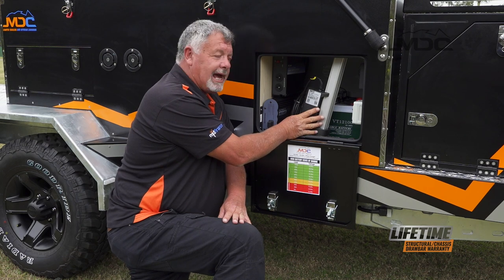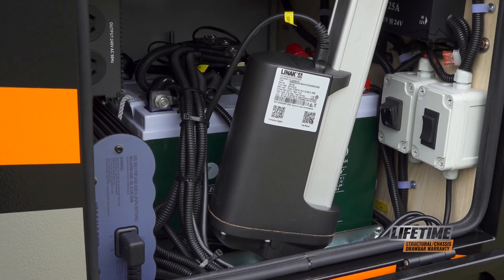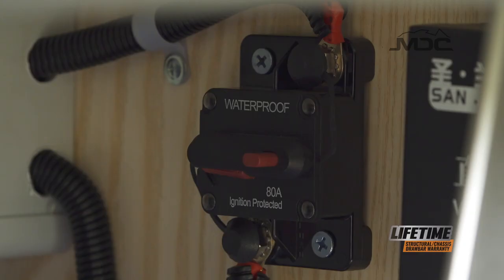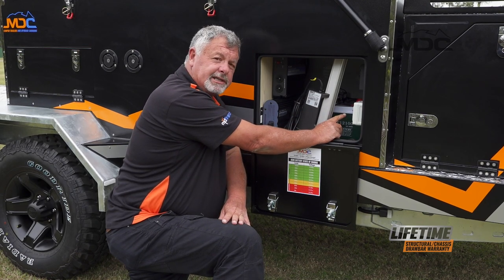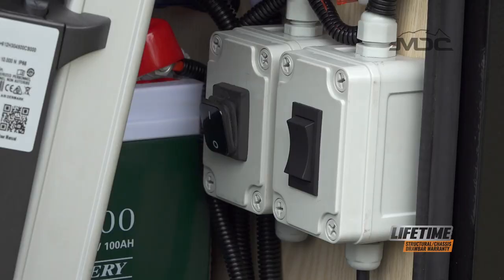Right in front here, we have the actuator unit that opens and closes the camper. Up in the back corner, we have the main 12 volt isolation switch. Beside that, there is an 80 amp breaker for the opening and closing mechanism. Then at the bottom, we have the isolation switch which isolates the open and close mechanism only, and beside that, the control switch that opens and closes the camper.